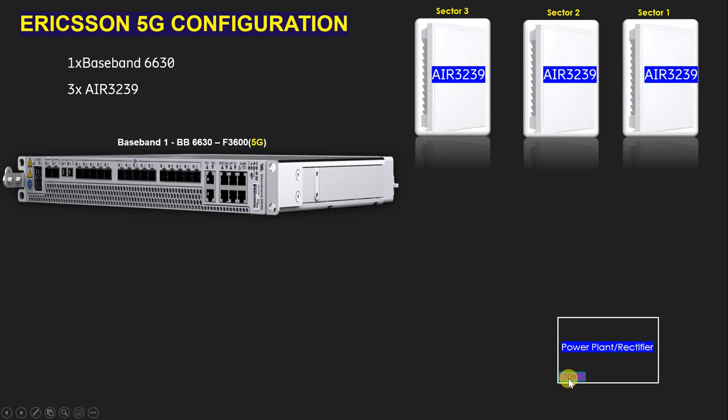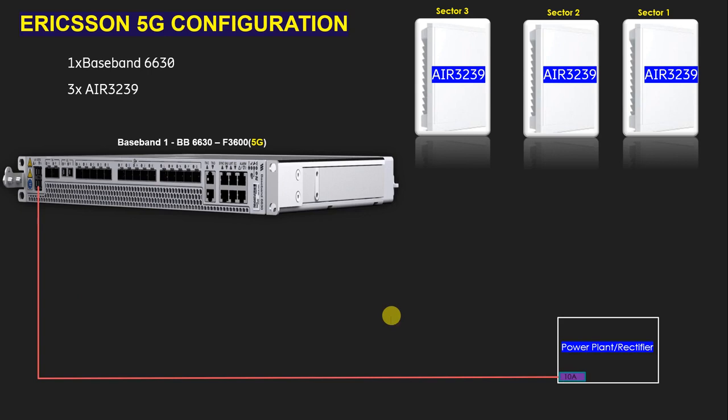The interviewer will ask what type of MCB to use. For the BBU 2630, you need to answer that we use a 10-ampere MCB, as per Ericsson standards. This is our power cable to give power from the rectifier to the BBU 2630.